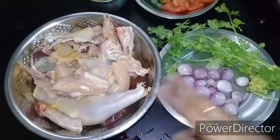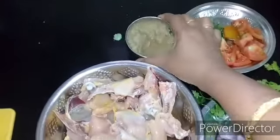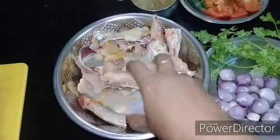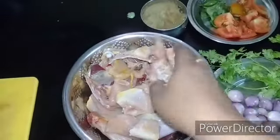You can clean it. I'll take a small piece of the Naught Koli.